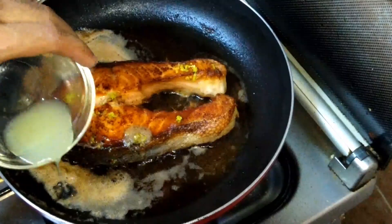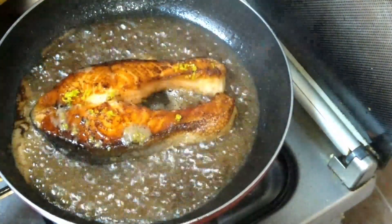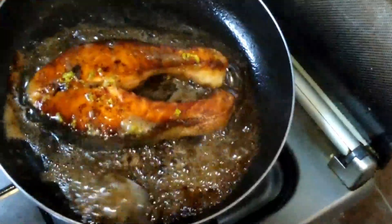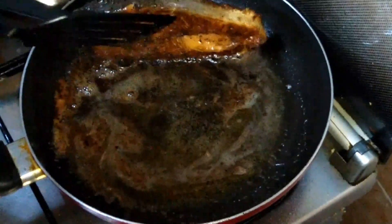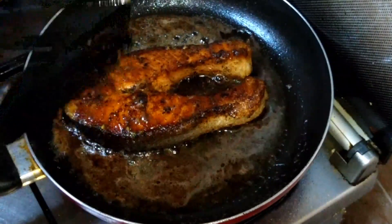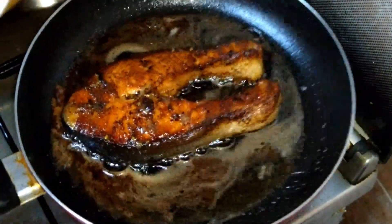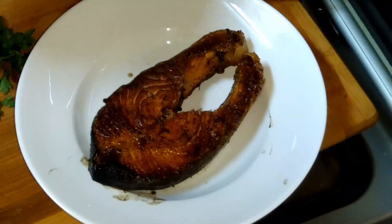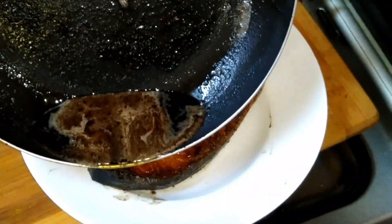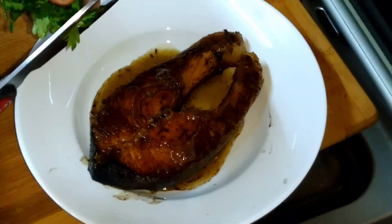We will cook in the pan. We will pass the chicken with the water. Put the chicken in the oven, add a little bit, then add the butter sauce. Put the parsley in the middle.